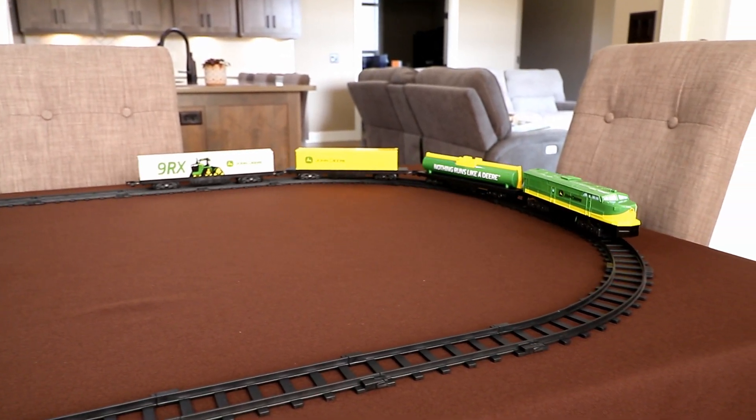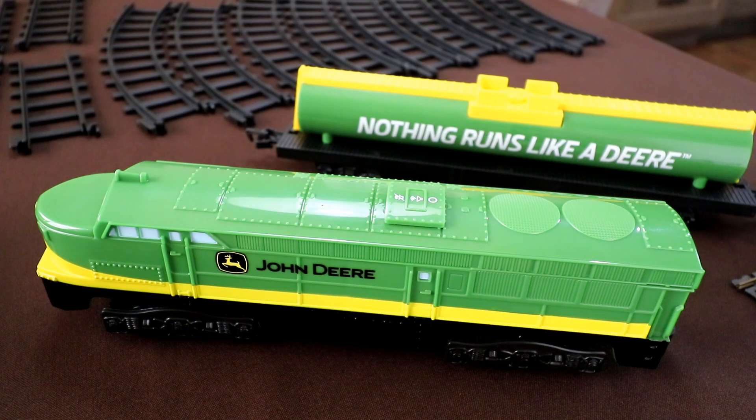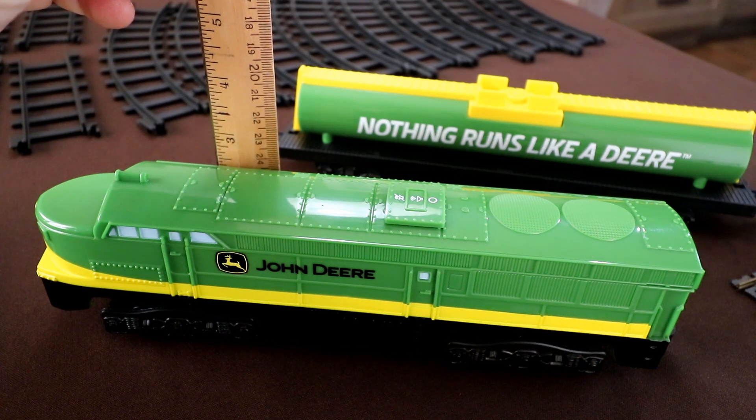I set it up on my dining room table for a little test run, and then later try it out on the island in my kitchen. And I answer the question: is it G scale, O scale, HO scale, or none of the above?